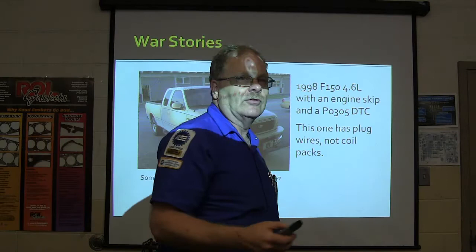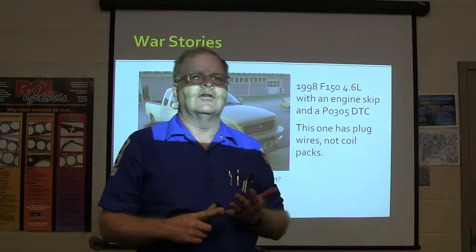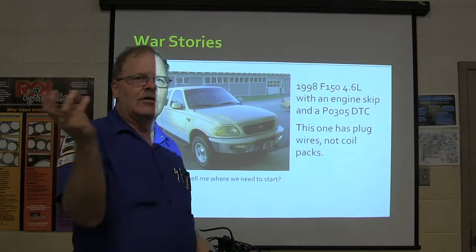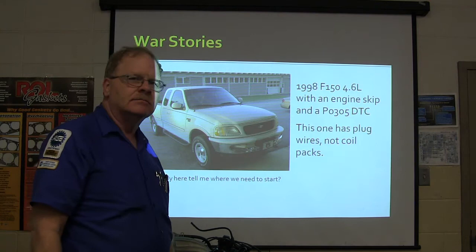There will be a test on that tomorrow afternoon. Right now, somebody tell me - where would you start? We know we've got a skip on cylinder number five. This is not COP coils; it's actually coil packs - the ones that have four and four. So what do we got here, what are we going to do?